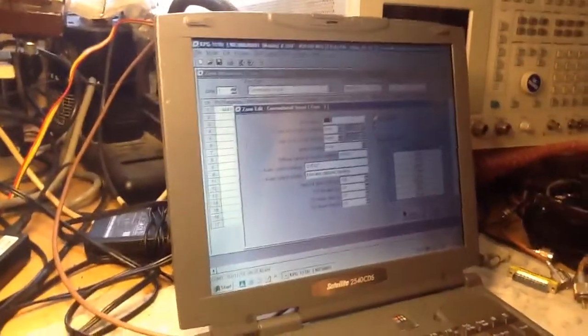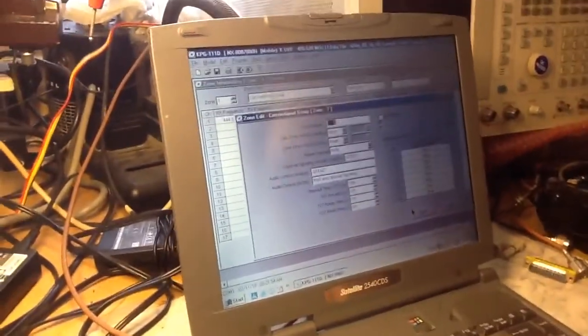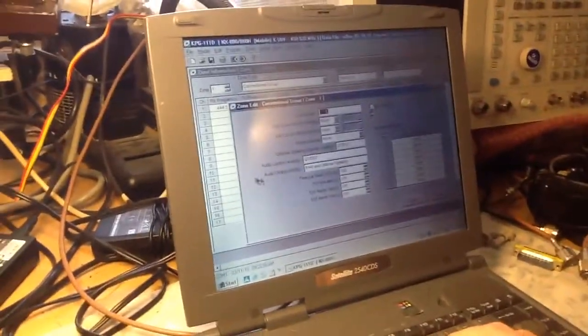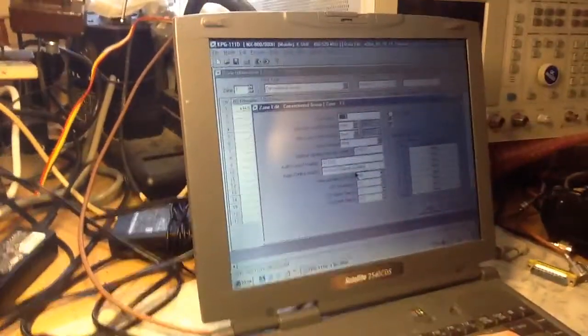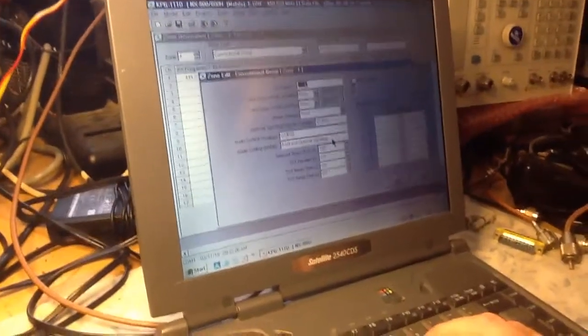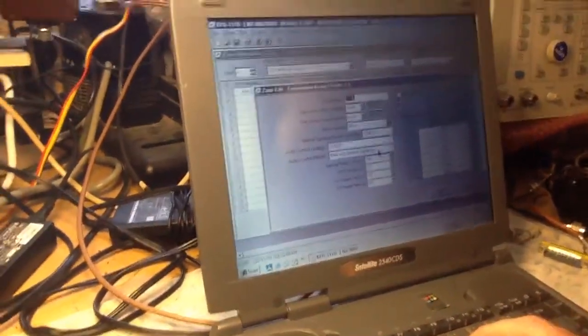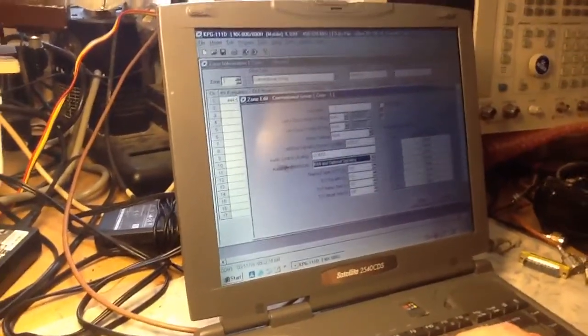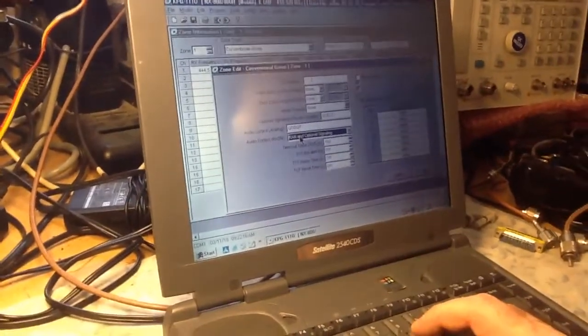Go back into your zone information and click on zone edit. Under the zone edit, go into audio control. Over here under audio control, go to NXDN and select RAN and optional signaling. When you select RAN and optional signaling, the selection will be just RAN.